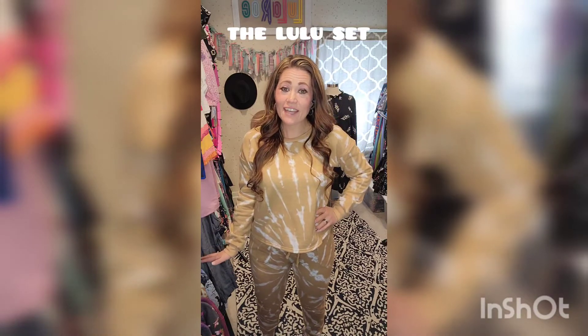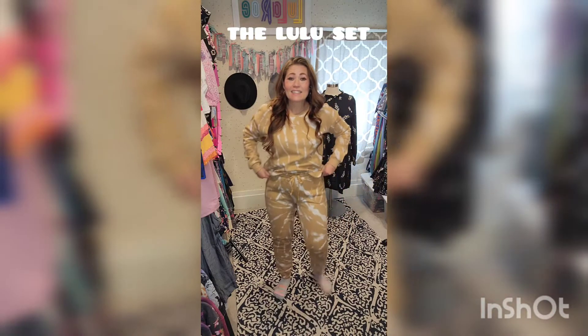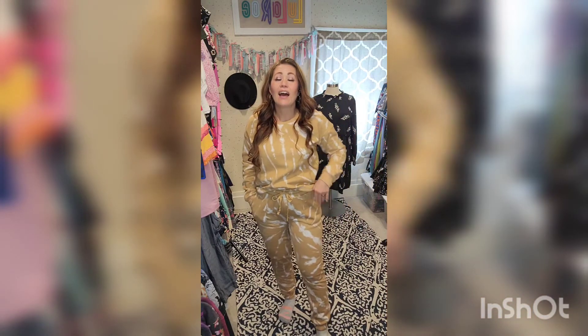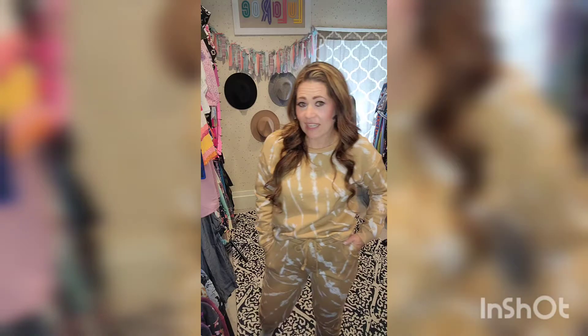Hi guys, I am here to talk about the new Lulu set. It is an amazing new lounge suit that LuLaRoe just came out with. I am in love. I'm going to need one for every day of the week. This is going to be my new work from home uniform.